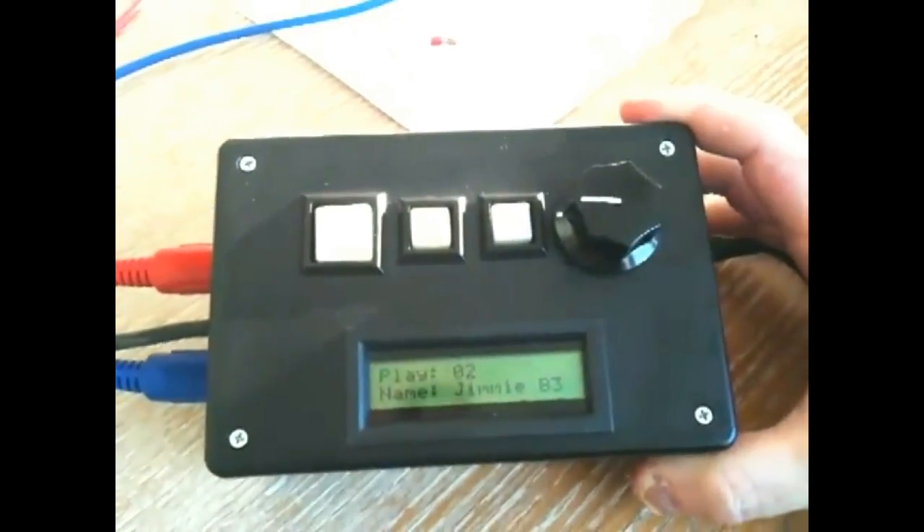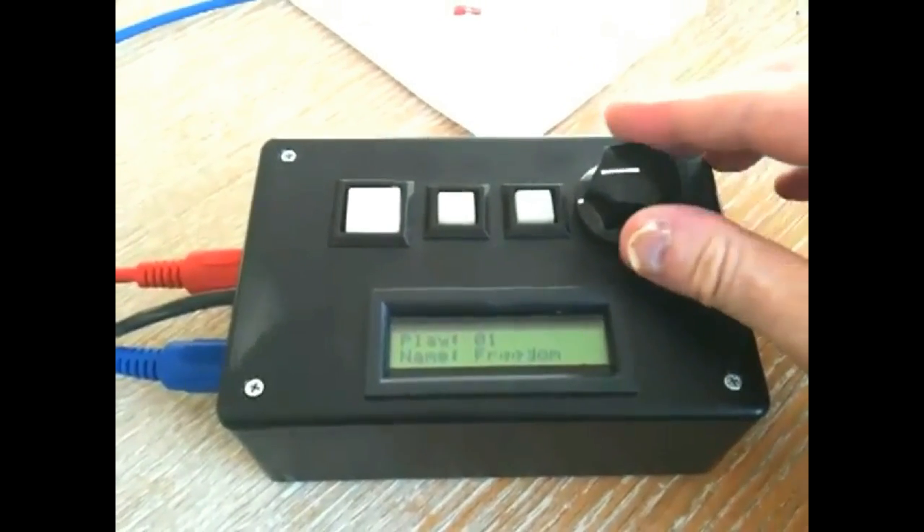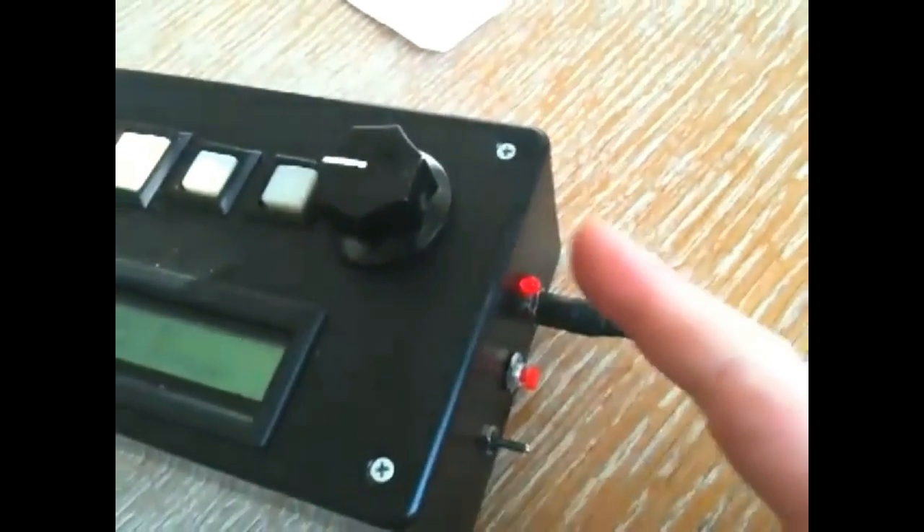Got a little Radio Shack enclosure here. There's an LCD which is nicked from some other device, a rotary encoder from an old Roland synth, three buttons taken from an Atari tape deck, MIDI in, USB cable, power reset, a little LED and a power cord.